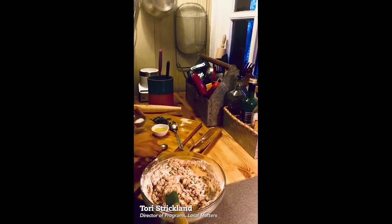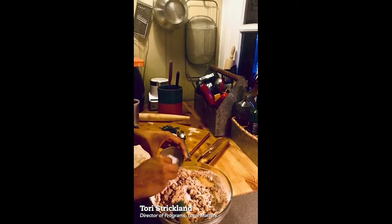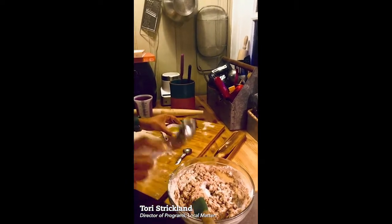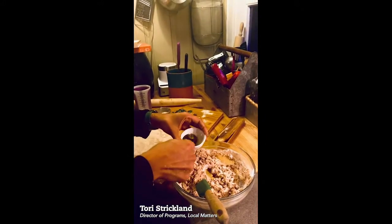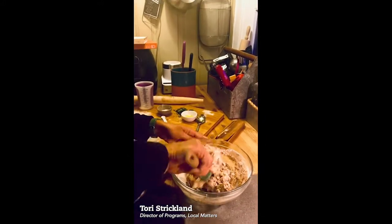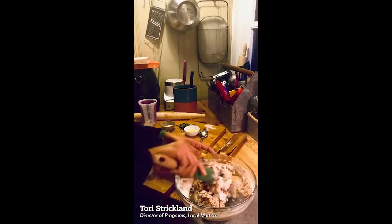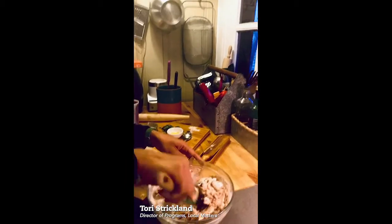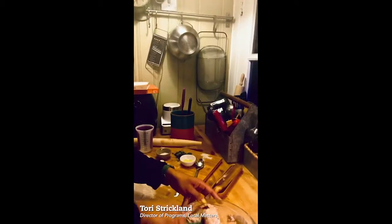We're going to add in our salt, which is about a half teaspoon. I have my quarter teaspoon here, so I'm doubling it up. And then we're also going to add our oil — about two tablespoons of oil into that. And we're going to mix it together and have it come together like a dough. We want it to be a little bit tough, but also a little bit soft. You can see how it's kind of getting tough but still looking soft, mixing up that salt and all of that good stuff in there.